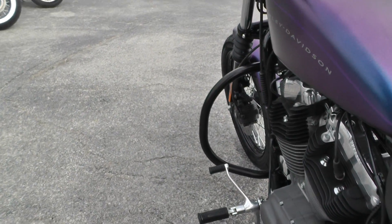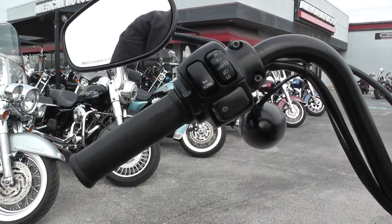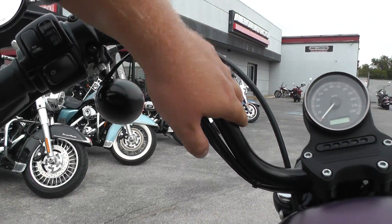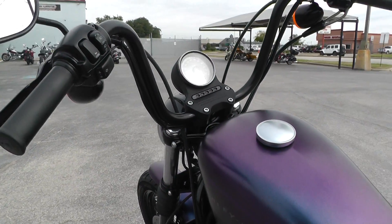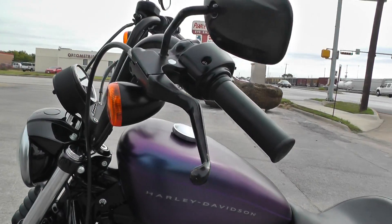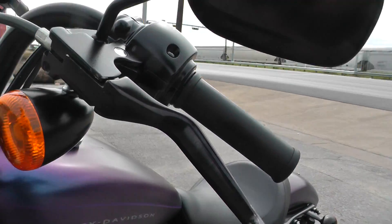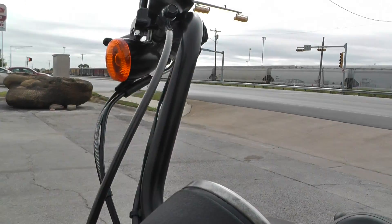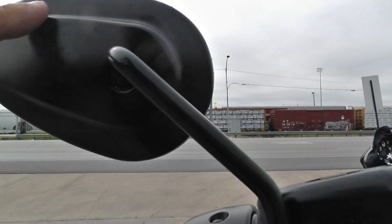Those forward controls, along with these mini 8-inch ape hanger handlebars, give it a real comfortable seating position — you're not hunched over, you're kind of just relaxed, sitting back. It's got underhung front turn signals. These mirrors and levers have a little wear and tear on them, but nothing major at all, just normal riding-type stuff.